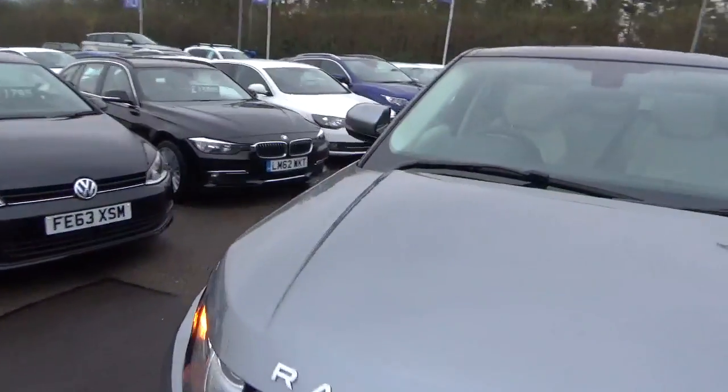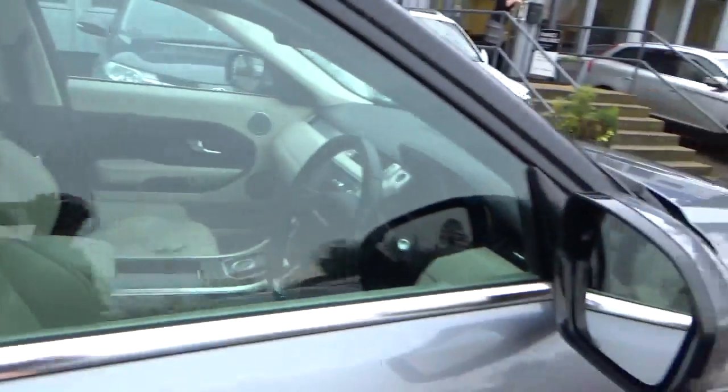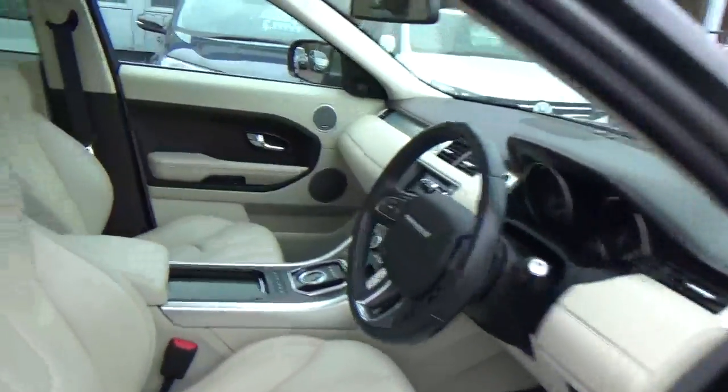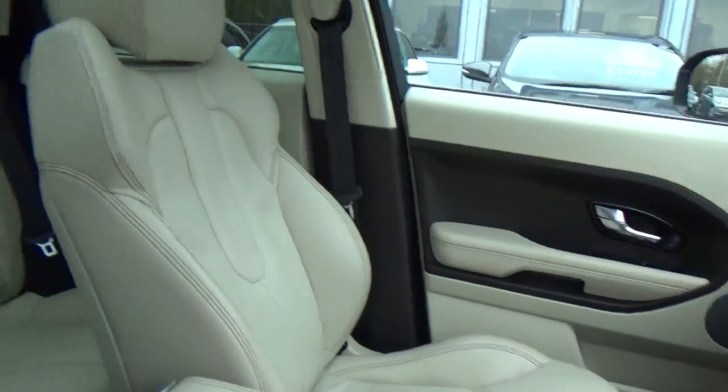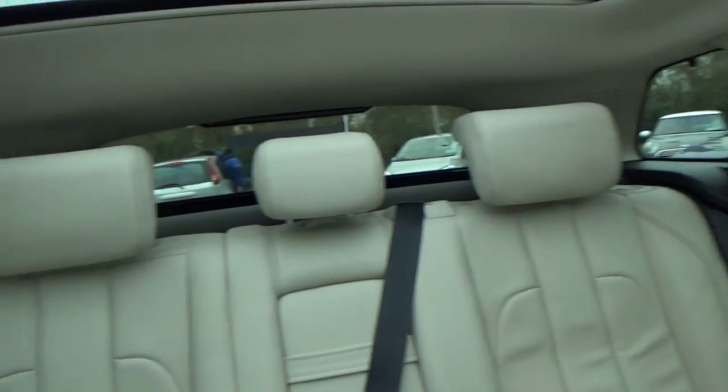So if we hop on into the inside of the car - it's got cream leather and a full panoramic roof.